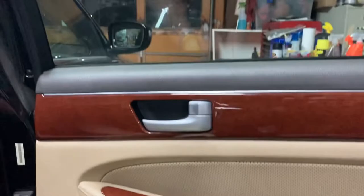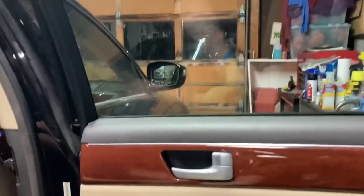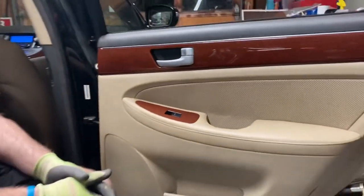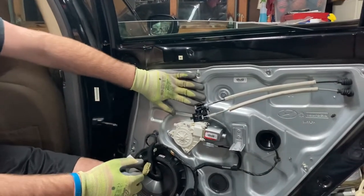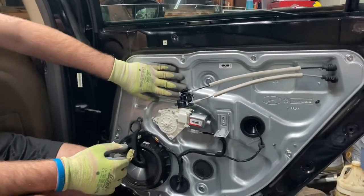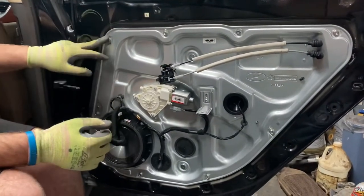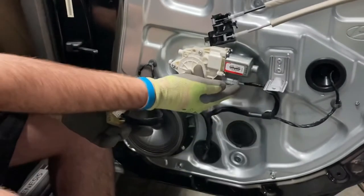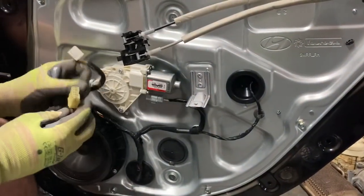It does work now — we've tested it a few times. All right, back together. So I've already taken this door window regulator out and put it back in. There are nine bolts that go around — they're all 10 millimeters. The speaker has a plug-in, the window motor has a plug-in, and then these are for the door panel switches.